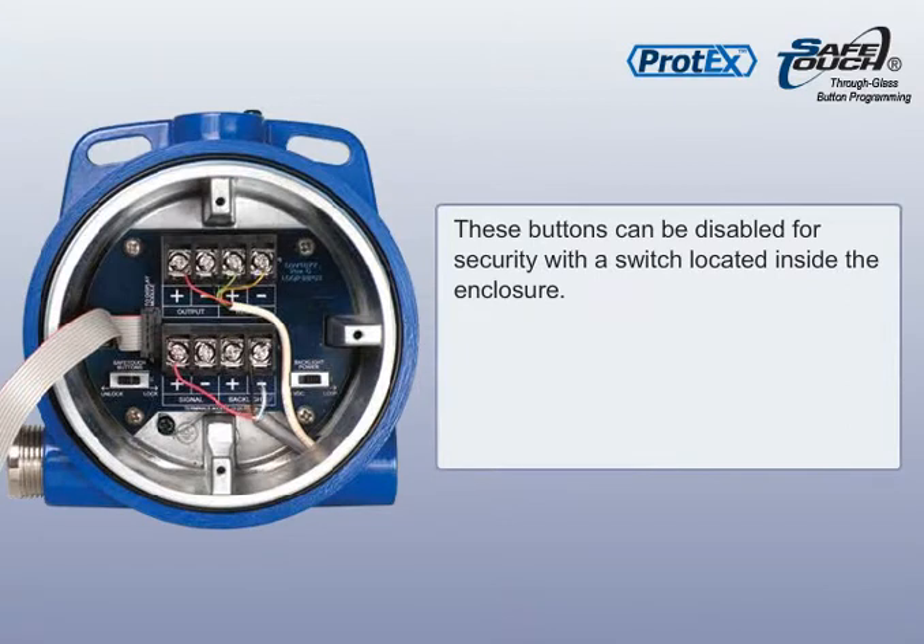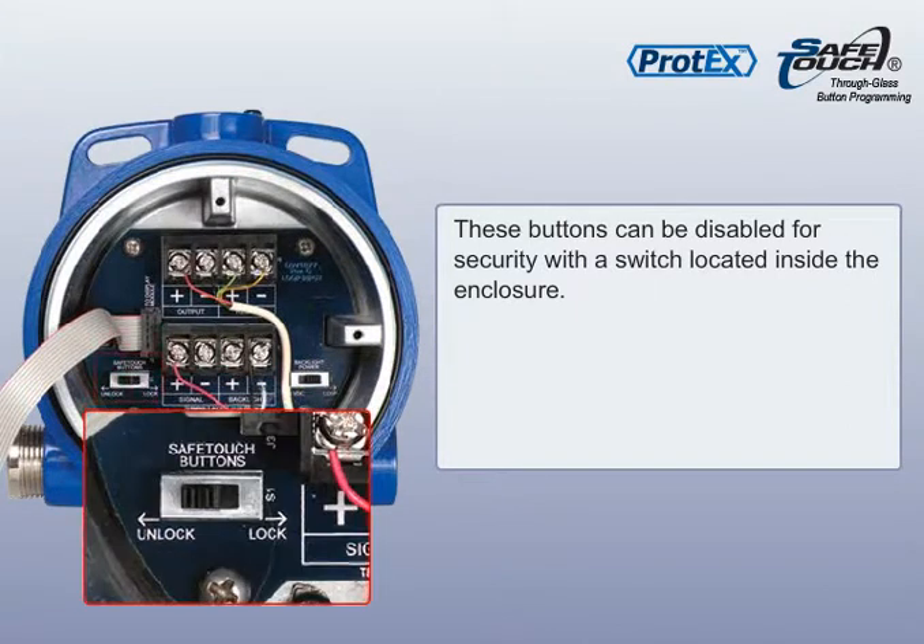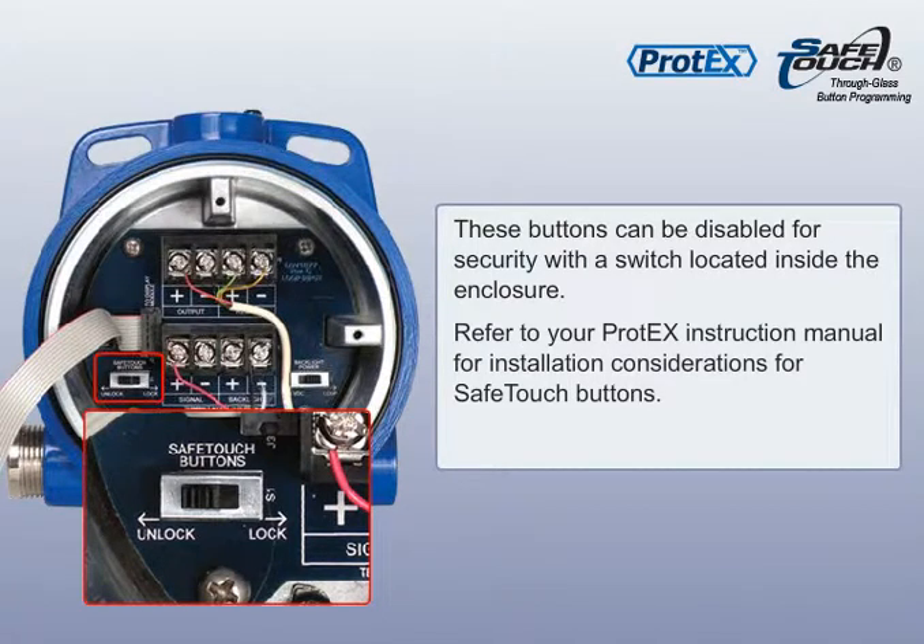These buttons can be disabled for security with a switch located inside the enclosure. Refer to your Protex instruction manual for installation considerations for safe-touch buttons.